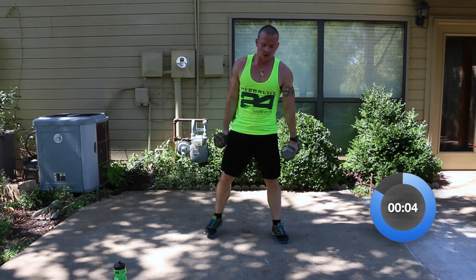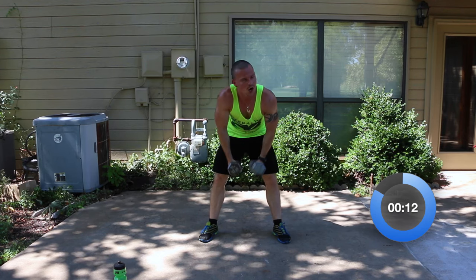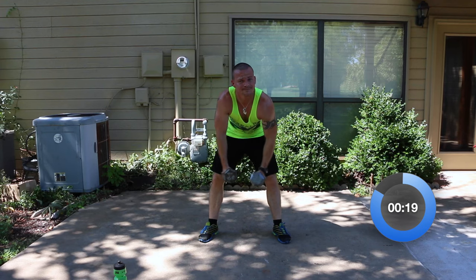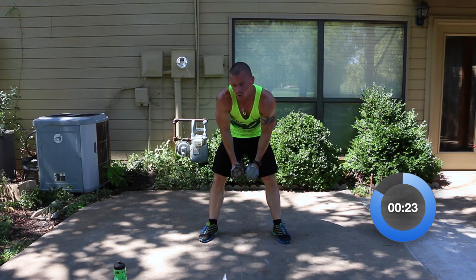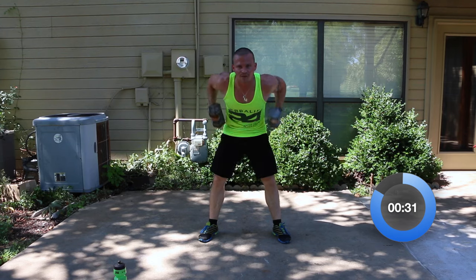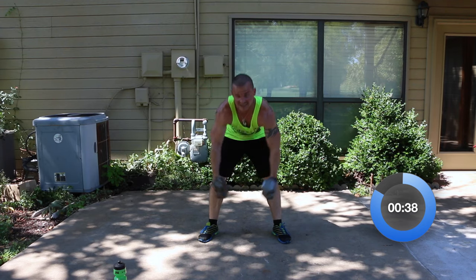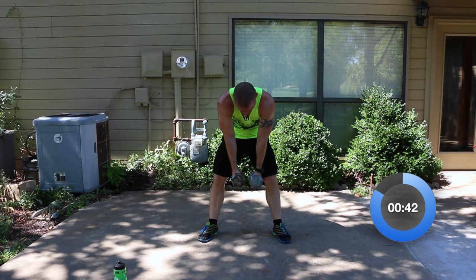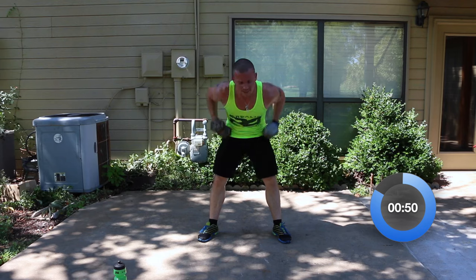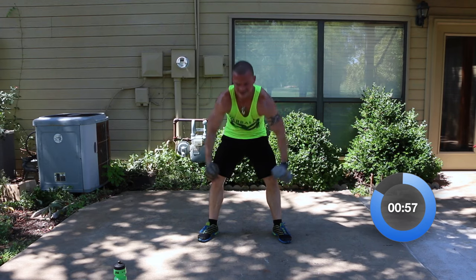Bent over row with a reverse fly — let's do this. Row it up, nice wide fly. Row it up, nice wide fly. Alternate if you need to — try to maintain both dumbbells. Wide row — keep the pace. How's your grip feeling? Mine's starting to wear out — my hands are getting tired, hard to hold the dumbbells. But we got 20 seconds, and we can do anything for 20 seconds. Fifteen seconds and this part's over — the basic, plain and simple, old school stuff is over. Three, two, one — relax.